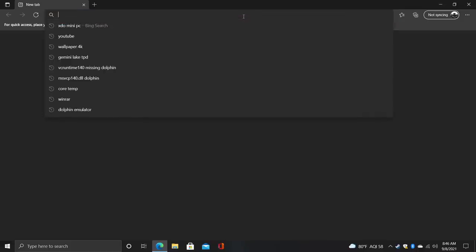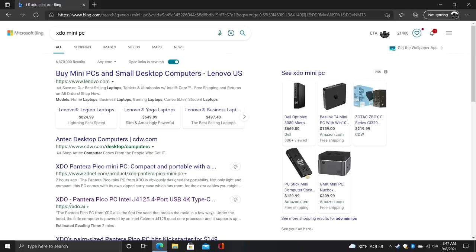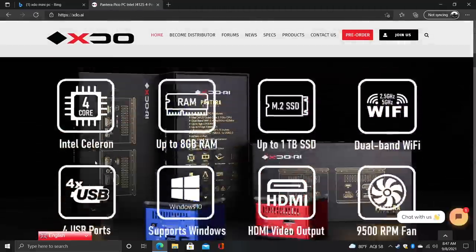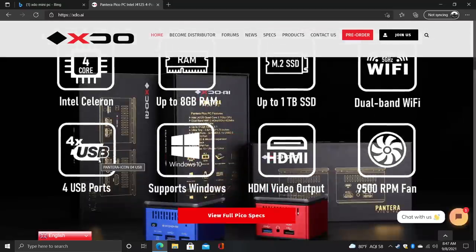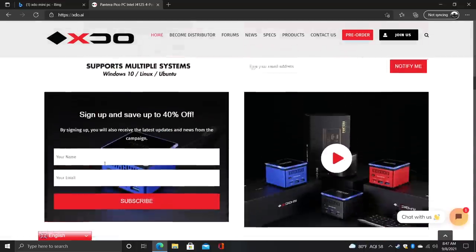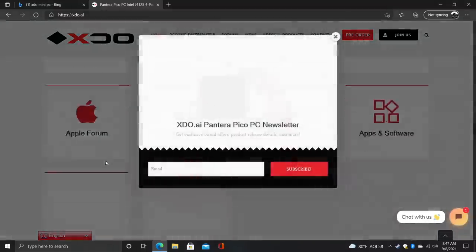Let's check out some web browsing. I am connected to my 5 gigahertz network — this does have AC Wi-Fi built in. When it comes to web browsing on the J4125 I've really never run into any issues. Everything's been quick enough as long as you have a decent internet connection. If this had ethernet built in it would be a lot better, but with AC Wi-Fi built in it does a pretty decent job and it'll load everything right up.